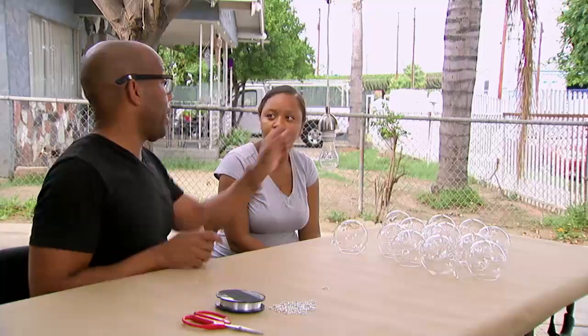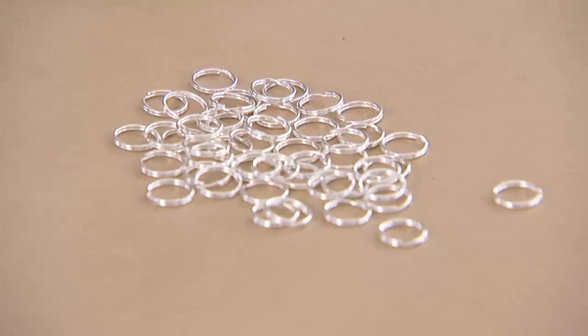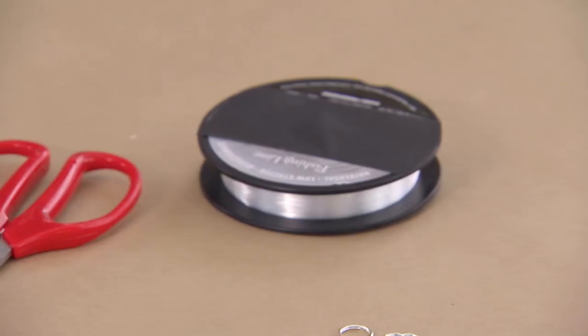All we're going to need for this project is an existing pendant light, some glass orbs, little metal split rings from a jewelry craft store, and some fishing line.